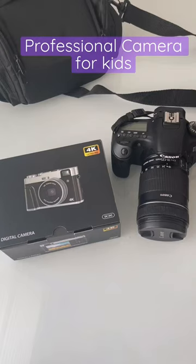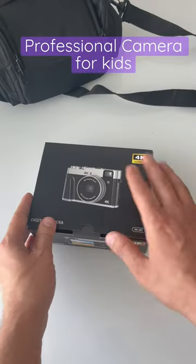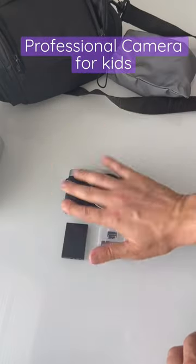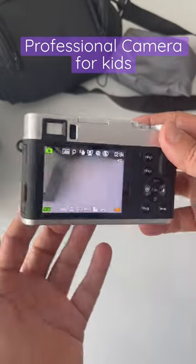If you have small kids and they want to learn photography, you need this. Let's go ahead and turn it on — you see it's like a real camera. There are so many settings.